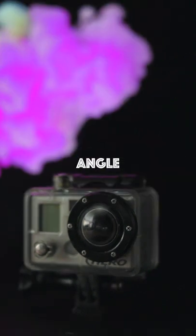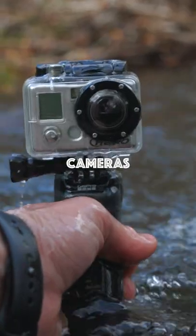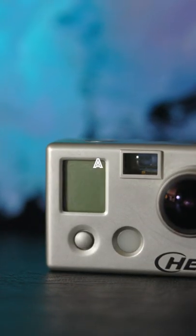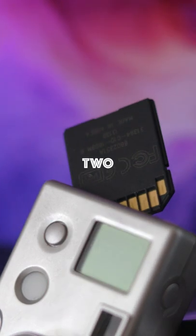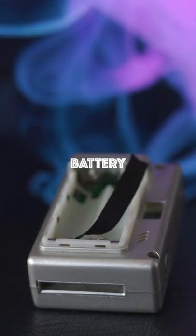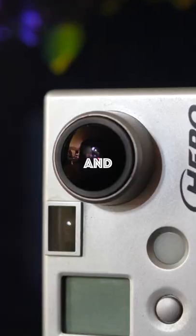GoPro's first ever wide-angle digital camera, released back in 2008. This was one of the smallest waterproof cameras money could buy. It's got two buttons, a tiny LCD display, a full-size SD card slot with support up to 2 gigabytes, and annoyingly, a AAA battery tray. The runtime ranges from 5 to 20 minutes depending on the battery type.